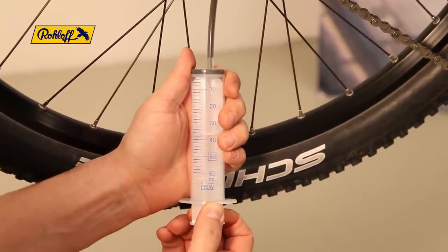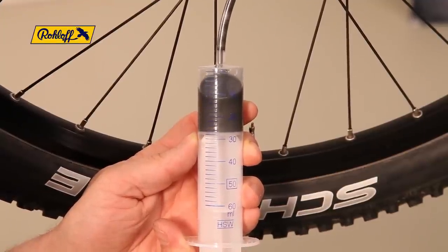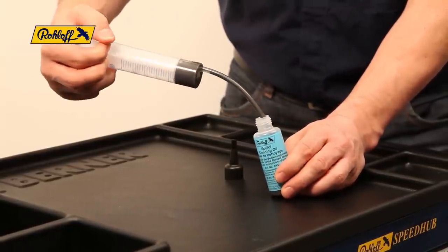Slowly extract the oil mixture from the SpeedHub. The exact quantity will inevitably vary between 25 and 50 ml. For safe disposal, transfer this used oil into the empty cleaning oil bottle.